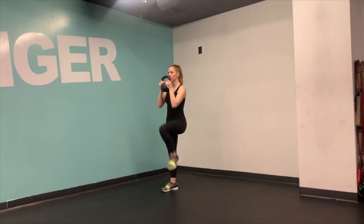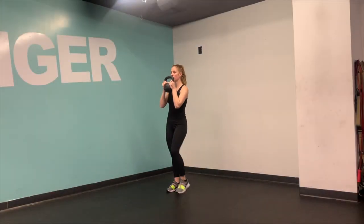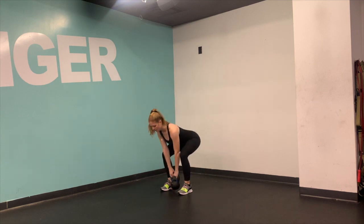Finding a hinge position, goblet clean, then hold it in the racked position and add four high knees.